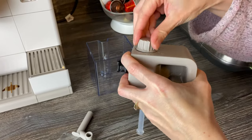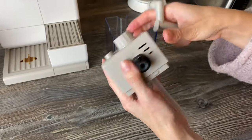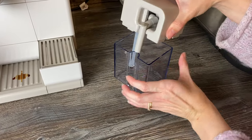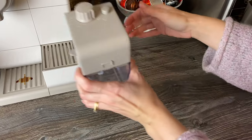We did this on the unboxing video but in case this is the only video you watch, it's worth seeing again. Once you get used to it, it's fairly quick and simple to put together. You might even get three lattes out of one fill.